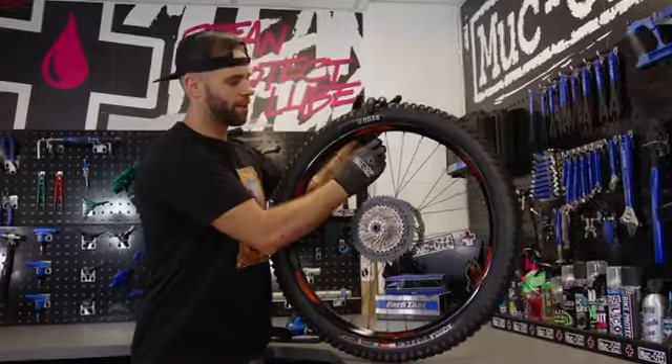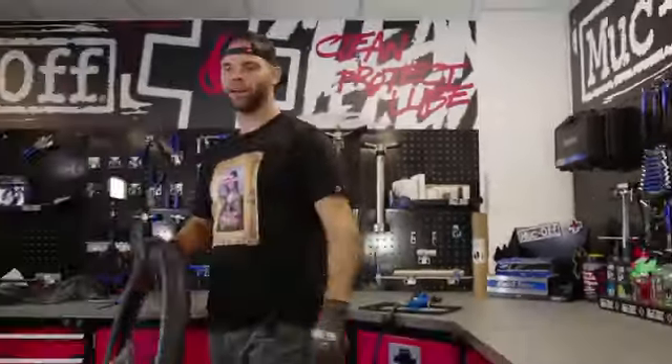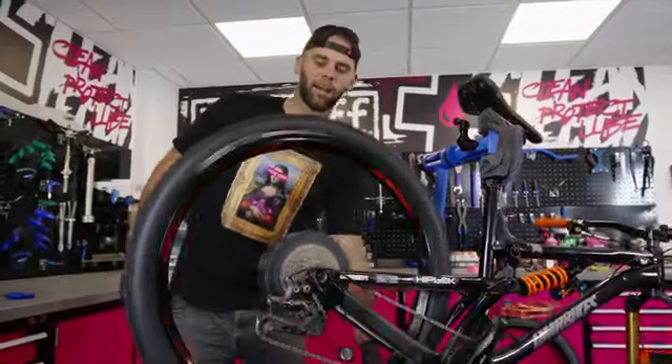Finish it off. Valve cap on. Insert the back wheel — there you go. Once you've inserted it, you just want to give it a little spin to make sure the sealant is going round.